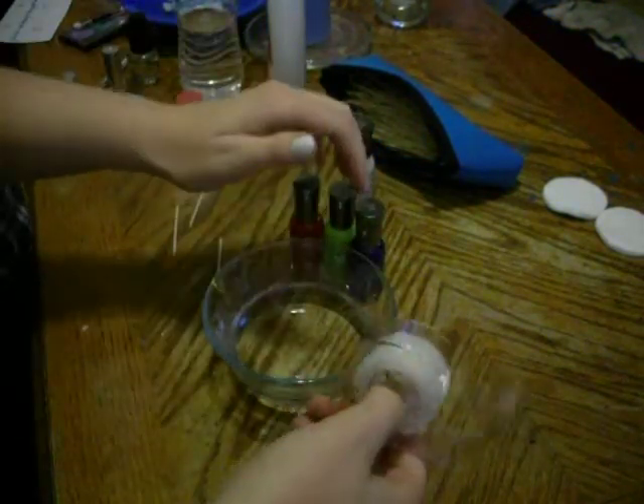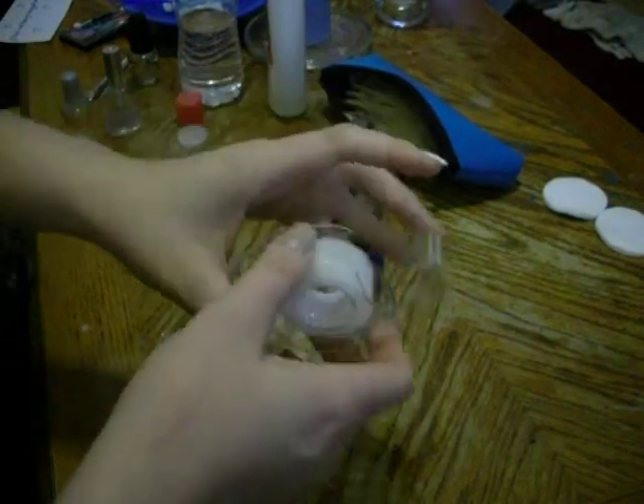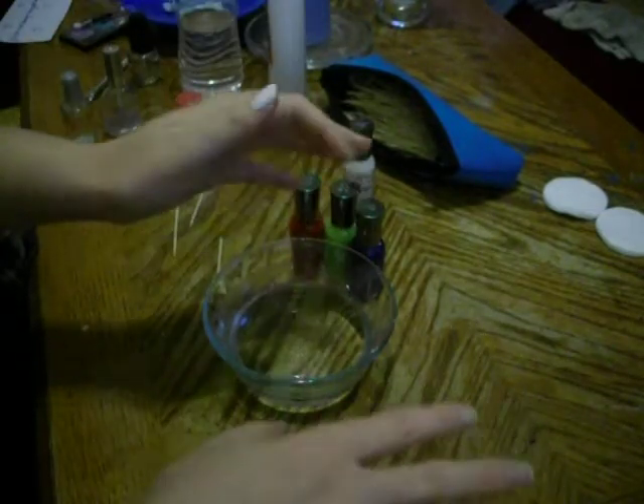Tape, to tape off your finger. It's not required, but it helps with clean up afterward. It makes it a lot easier. Nail polish remover, always a must.